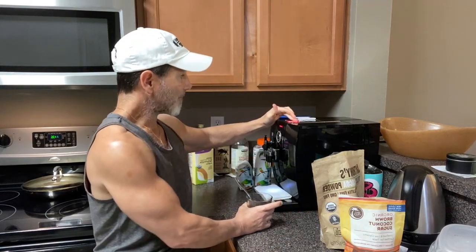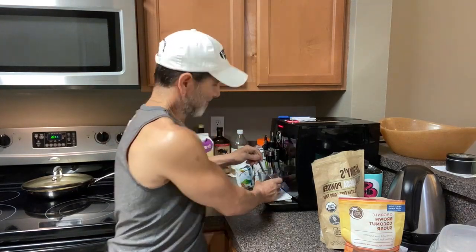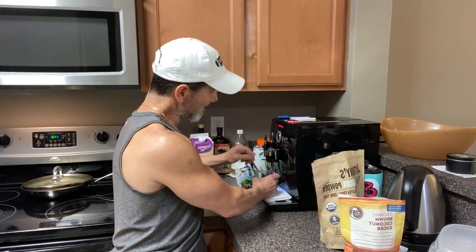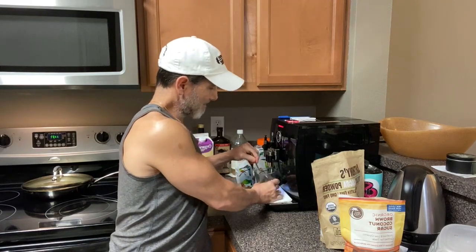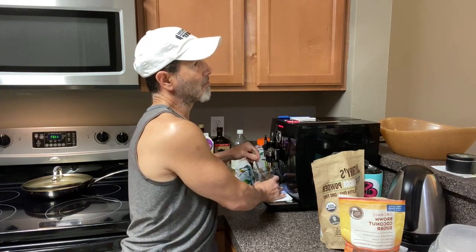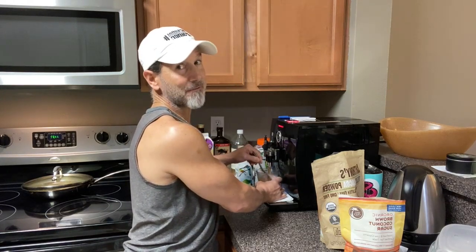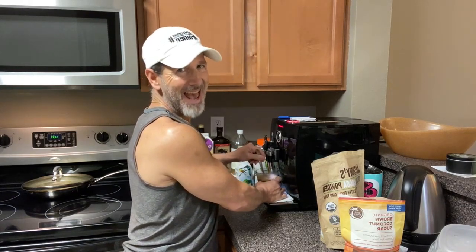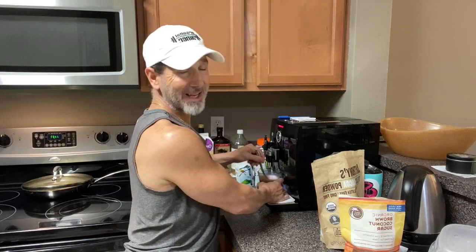I'm getting my first double shot going, and I'm mixing up my cocoa, coconut sugar, and almond extract. I'm going to have two of these double shots, extra strong. For anyone who wants direct links to my coffee of choice — organic, shade-grown, ethically sourced, fair trade, low-acid, non-GMO, pesticide-free, no mold — hashtag 'coffee' and I will get you the link.